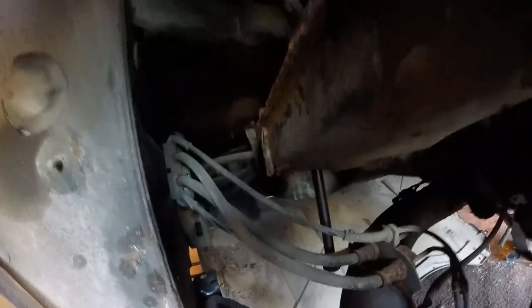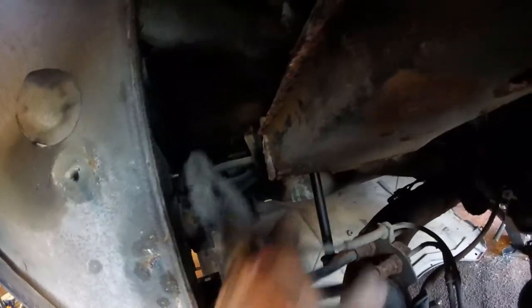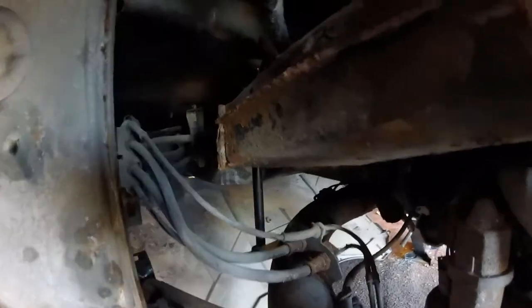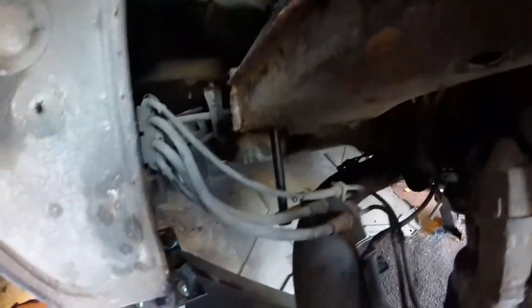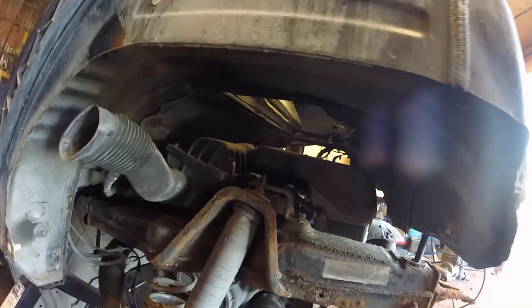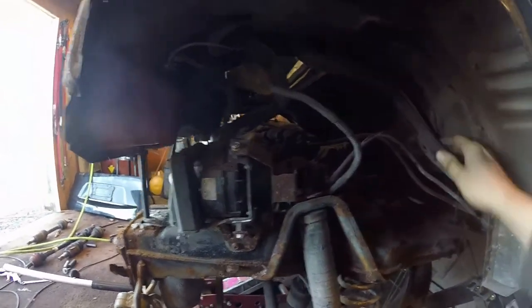Now that I've undone that bolt I've got a lot more movement possible on these brake lines and wheel speed sensors. As you can see I've got a long way for the subframe to keep coming down before it sits on the end of that bolt, but this will allow everything to flex and hopefully not break anything on the way down. I'm already getting a lot more room and I'm only about halfway down on this side, so I'll have lots of easy access to the top of the motor once everything's undone.